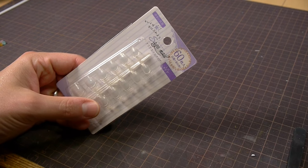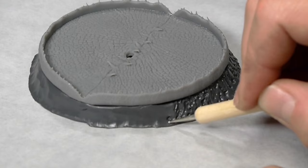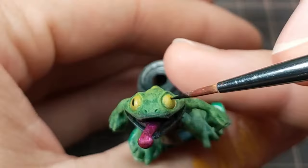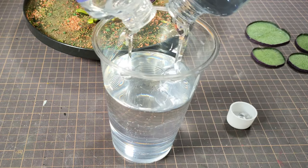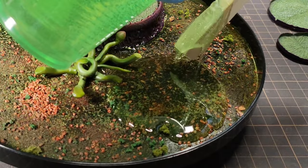LEDs, fake nails, heating, bending, burning, clay sculpting, 3D modeling, 3D printing, painting, and my first resin pour. This project has it all, so grab a drink and a snack and let's go!